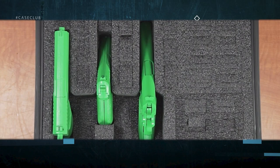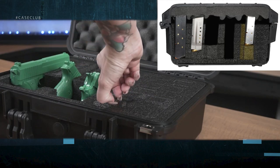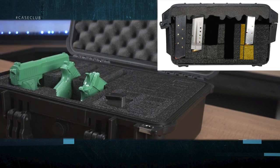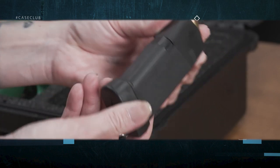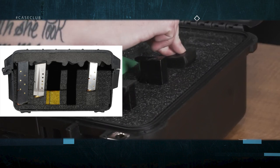Like the pistol slots each magazine slot is manufactured in a clever way to provide maximum flexibility for different sized mags. For short single stacked magazines remove the upper level rectangular piece but leave the L spacer in place along with the lower foam — this will ensure the magazine is held snugly in place and does not sink to the bottom. For small double stacked magazines remove both the rectangular piece and the L spacer but leave the lower level of foam in place.